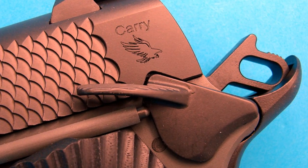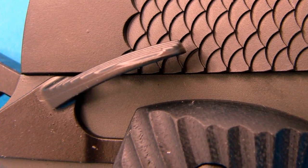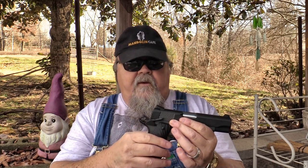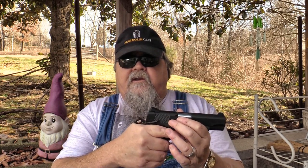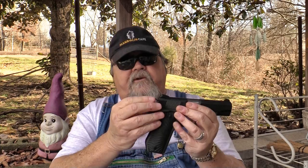The thumb safety is also extended and it's ambidextrous — it's steel. It doesn't have those huge mud-flap type levers on it, which is what I like. I like an extended one that's not extended to the point of increasing the width of the pistol. There's not a lot of sense in that for a self-defense pistol — that's more for a competition pistol. The safety on this is easy to engage, positive, snaps on and off just wonderfully, and it's ambidextrous, which is a great feature especially at this price point.